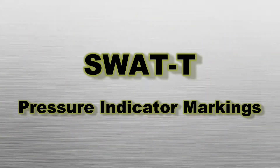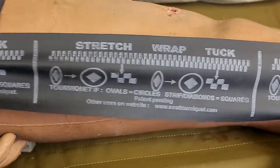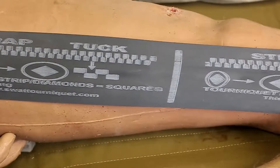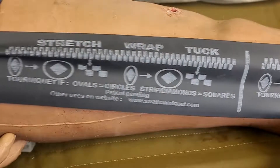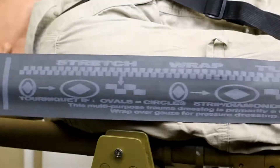Pressure indicator markings. The SWAT-T can serve as both a tourniquet — a device that stops blood flow to a limb — and a pressure dressing, a device designed to cover a wound and apply pressure. Markings along the exterior visually indicate the amount of pressure being applied. The more the SWAT-T is stretched when wrapping, the more pressure it applies, indicated by oval markings becoming circles and diamonds in the center of the ovals becoming squares.